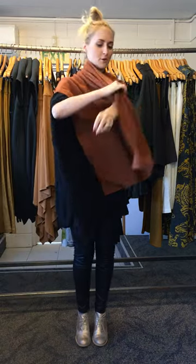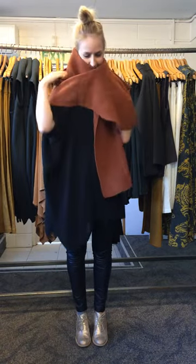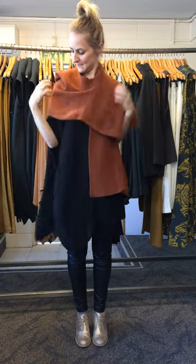You can also wear it through your arm like this. Quite different.